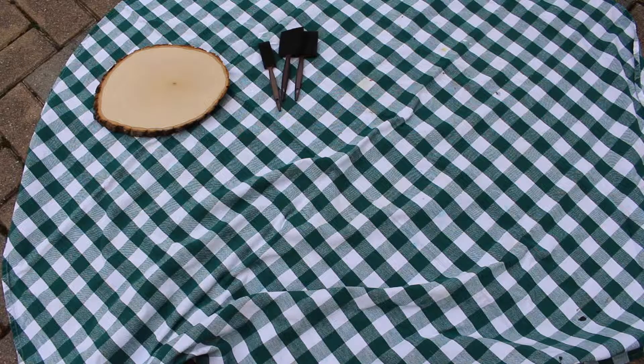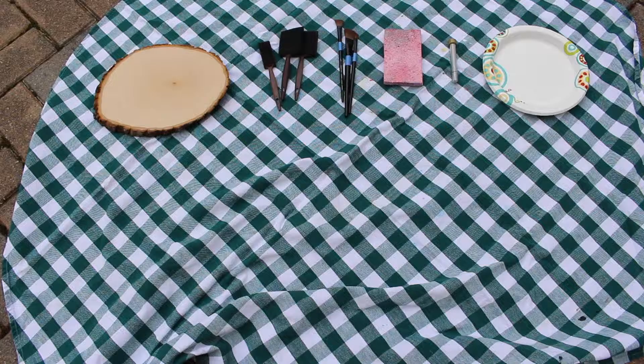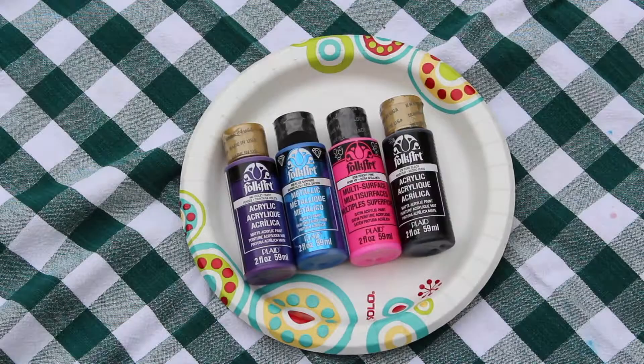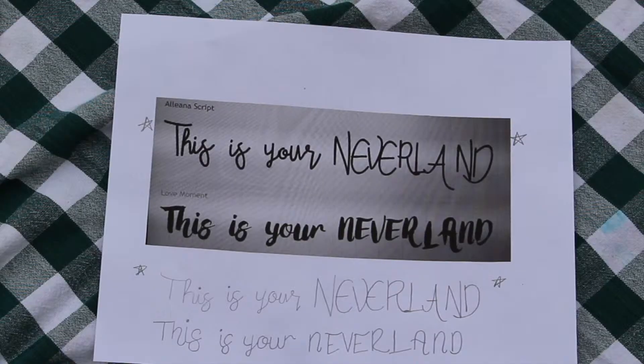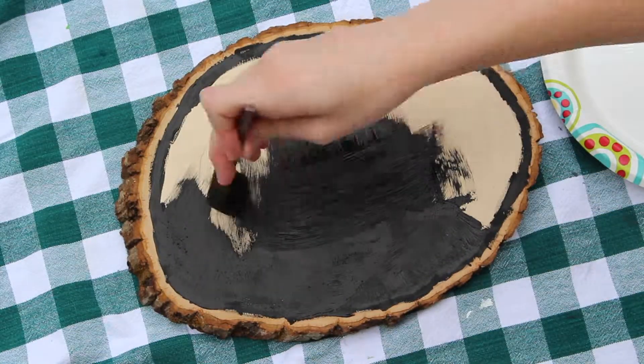The things you need for this DIY are an old tablecloth, a round piece of wood, sponge brushes, paint brushes, a sponge, glitter, a paper plate to put your paint on, and the colors you will need are purple, metallic blue, neon pink, black, white, and a neutral glow-in-the-dark color.